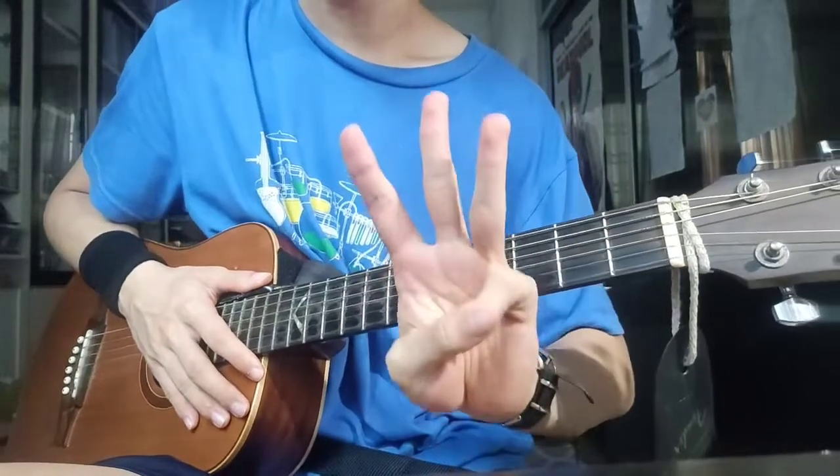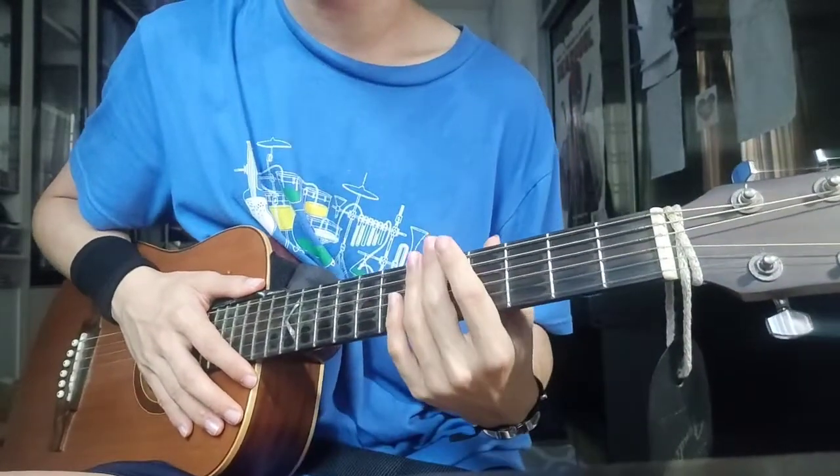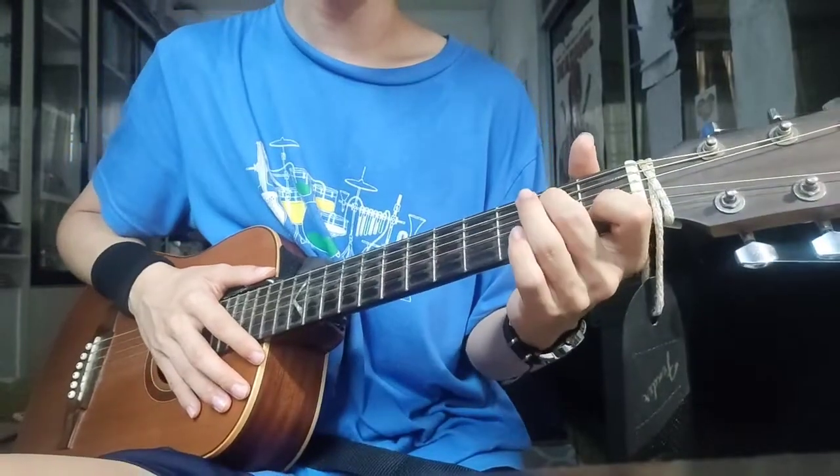For this whole song you only need three chords. I'm not even joking. Here's a demonstration.